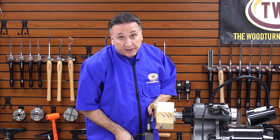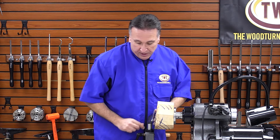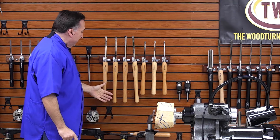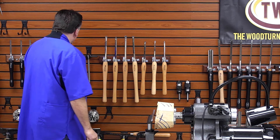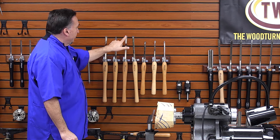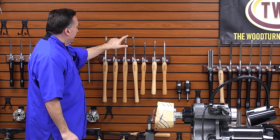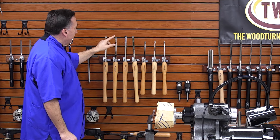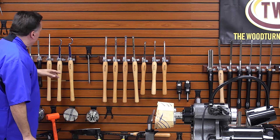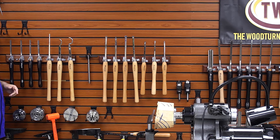Hurricane carbide tools are new for us and we have a couple of different series. We have our full-size series, modeled after a lot of common tools that are out in the market. We have a rougher with two tips — a square tip and a slight radius tip. We have a finisher, we have a detailer, we have mid-size tools, and over here we have some hollowing tools.